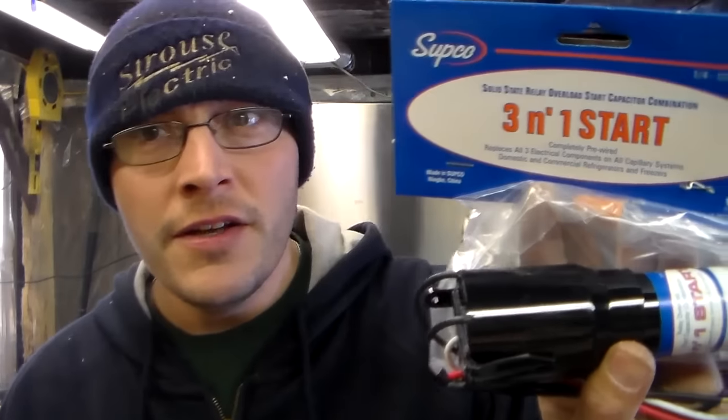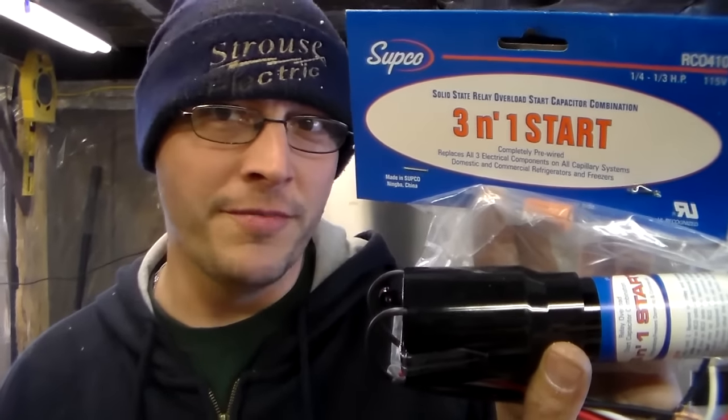Hi guys, my name is Bill and I want to do a little video on three-in-one start capacitors for your compressor.